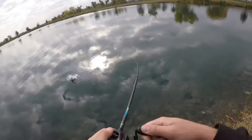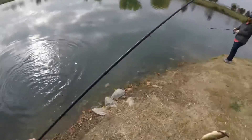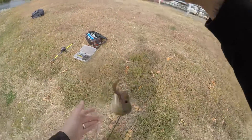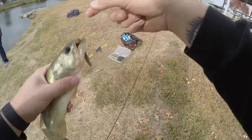Oh, that's a fish. I think — ow, jeez, chill buddy. Why are they so slippery?